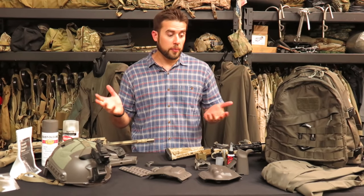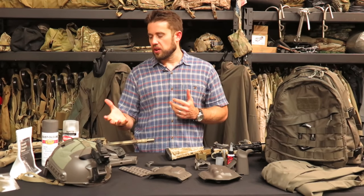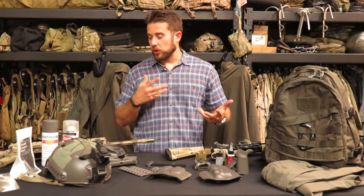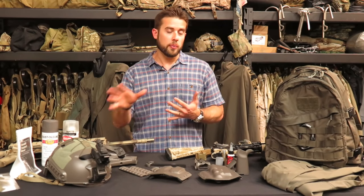Today I wanted to walk through a couple of different things I've been wanting to talk about for a while. I kind of put them together — what I wanted to talk about is mass gray, as well as painting some rifles, which kind of goes hand in hand because I'm going to get into some color matching stuff.